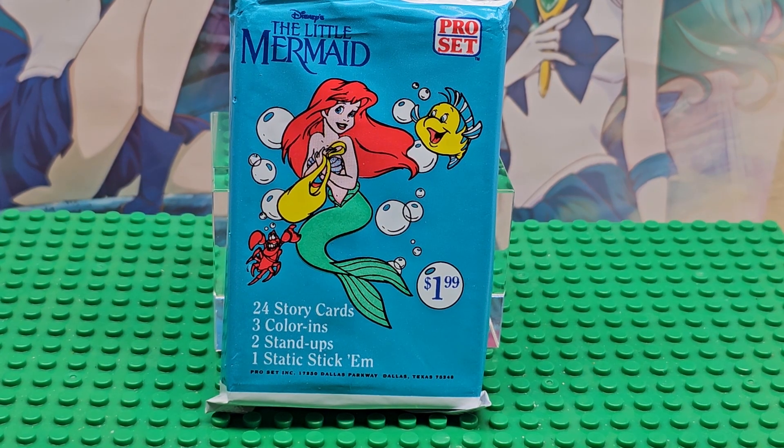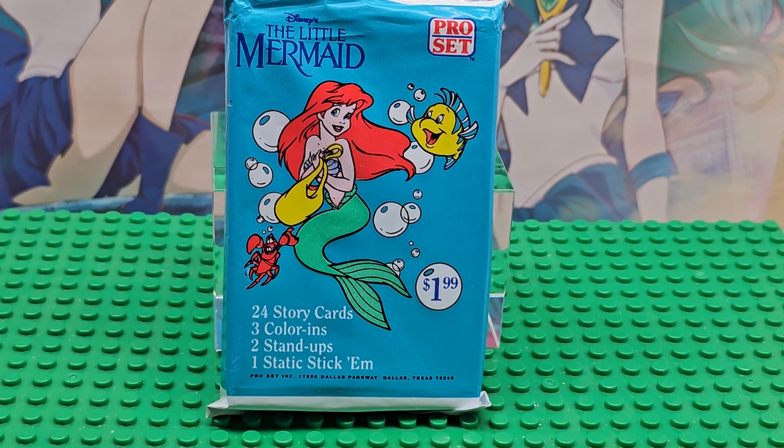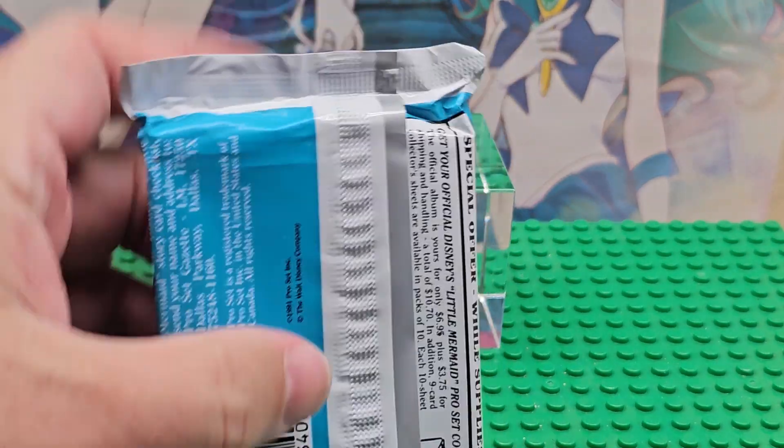Hi, welcome to my channel. Today we're looking at Disney's The Little Mermaid. There are 24 cards in this pack of just story cards, three color cards, color-ins — sorry, I'm gonna leave that in because I'm not perfect — two stand-ups, one static stick. This is from a pro set and this was $1.99 when they were selling it, I think in 1991. Relative to prices now, it would probably be like five bucks.